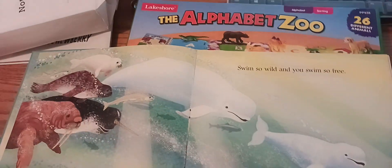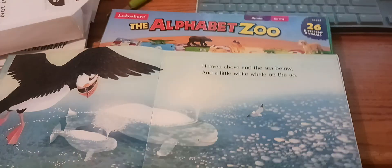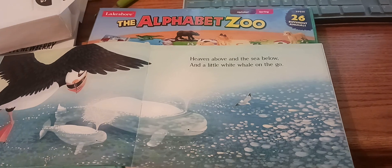Baby, you're in the deep blue sea. You swim so wild and you swim so free. Have a little, have a little white, where you're on your boat.